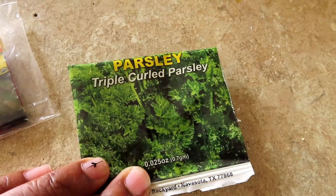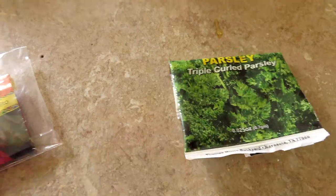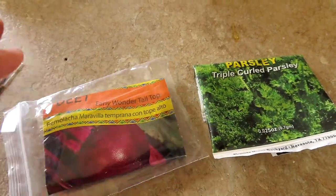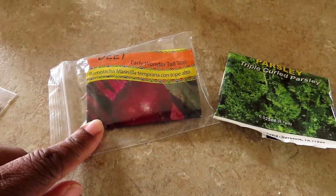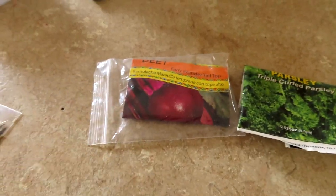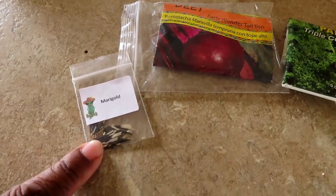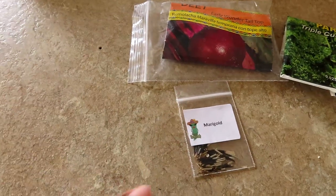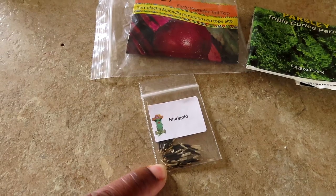We're going to do some triple curled parsley. I'm going to do some early wonder beets — I have a bad issue with beets, I have not been able to grow any but I keep trying. One day it will take. I have some marigolds from the okra lady. Don't know what color they're going to be but we're going to plant them out there. I'll probably plant them in one of the beds that I already have some stuff in so we can have some marigolds to protect them.